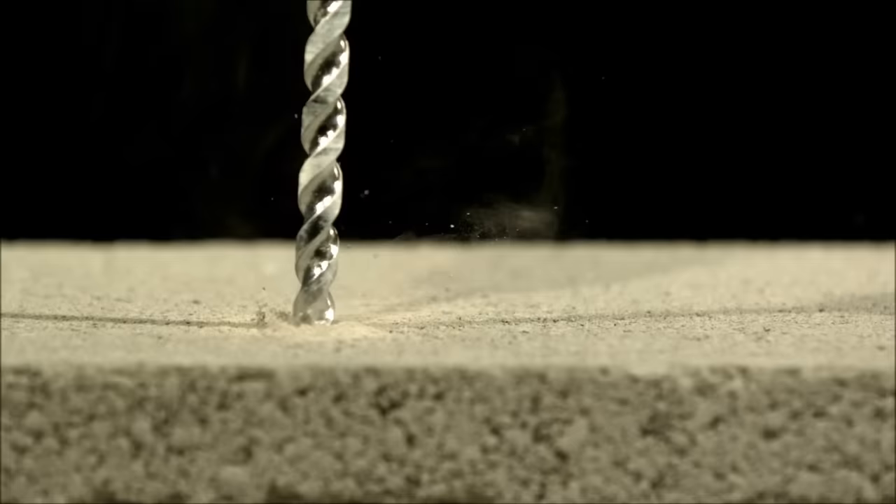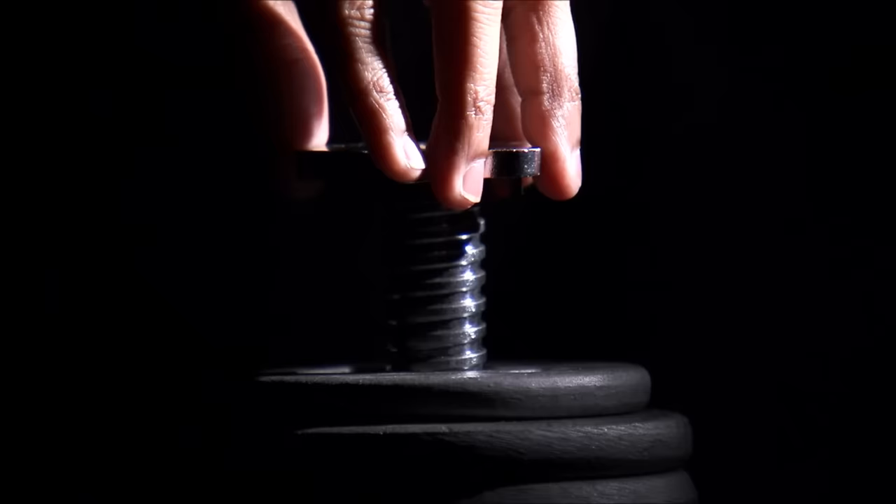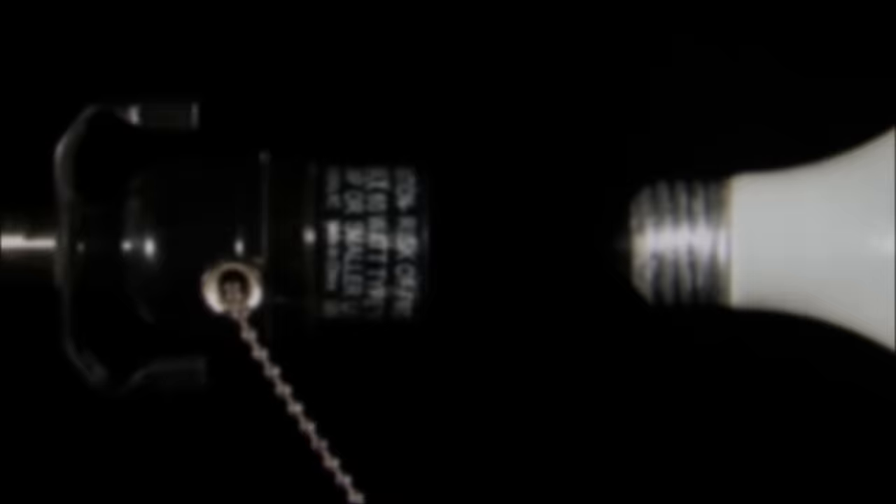A screw is basically an inclined plane wrapped around a pole. Screws can be used to hold things together or to lift things. Just like the inclined plane, the longer the path the force takes, the less force is required to do the work. Screws with more threads take less force to do a job, since the force has to travel a longer distance. Examples of screws are screws, nuts, bolts, jar lids, and light bulbs.